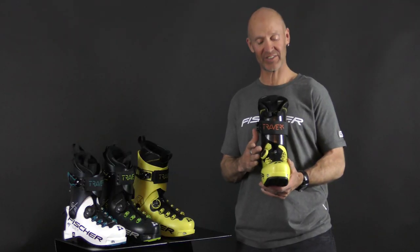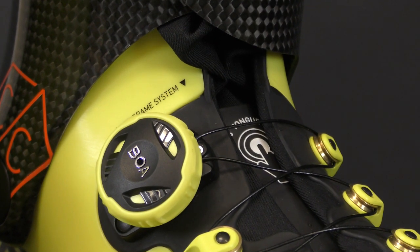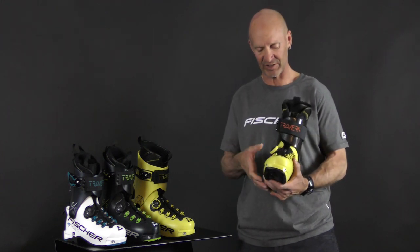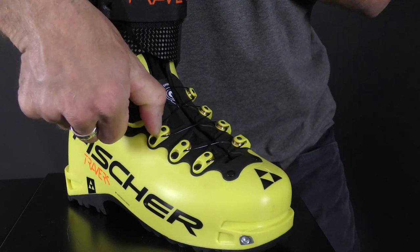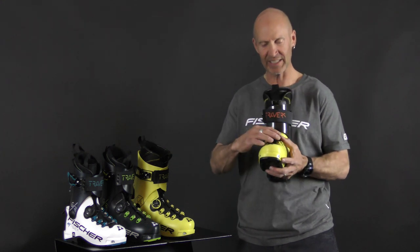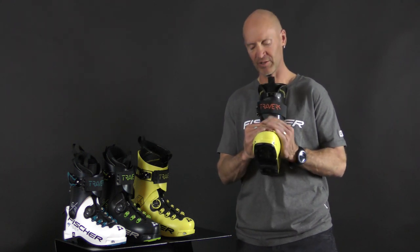One of the great fitting features and also performance features of this boot is the BOA closure. All four of the models have the BOA closure. The great thing about this closure is, number one, it's really easy to operate, even with gloves on. It gives you a more precise fit than any other buckle system can, and it wraps the boot around you while equally distributing the pressure around your foot. So it's really comfortable and it gives great performance.